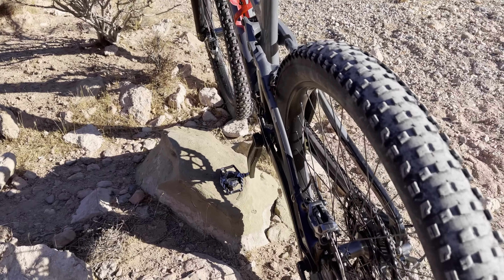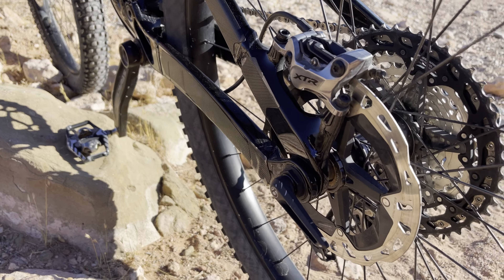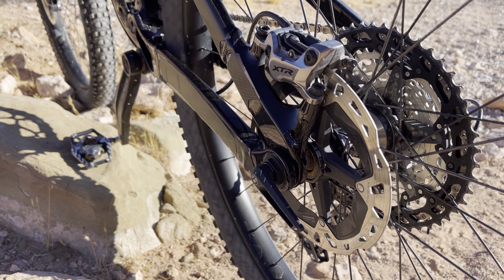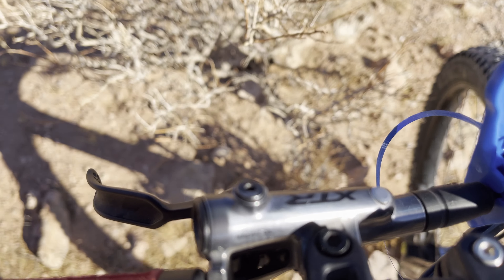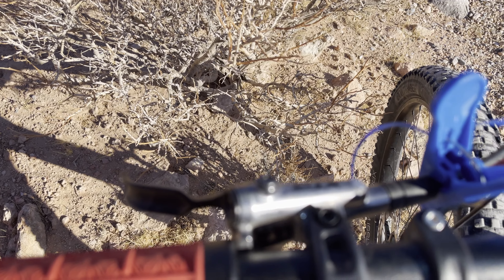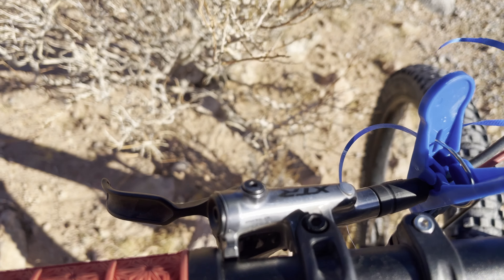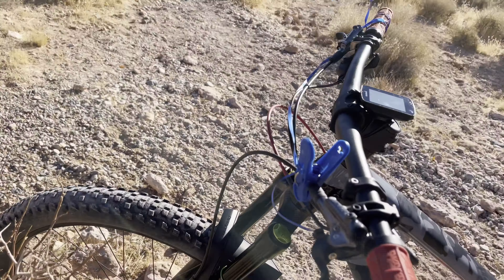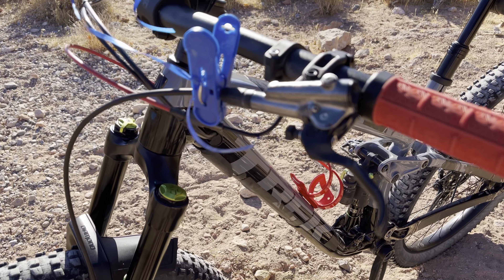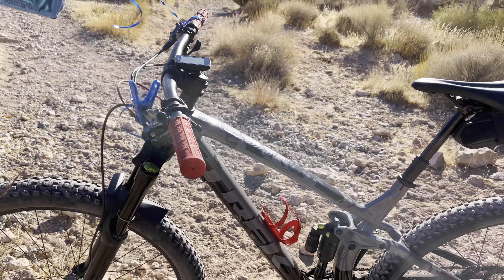These are the four-piston XTR M9200s — and those are the ice tech rotors, the XTR ice tech rotors. Then up here you have the XTR brake levers. They feel like BMX levers — super cool. I really like the way they feel; the look and feel of those are really awesome.